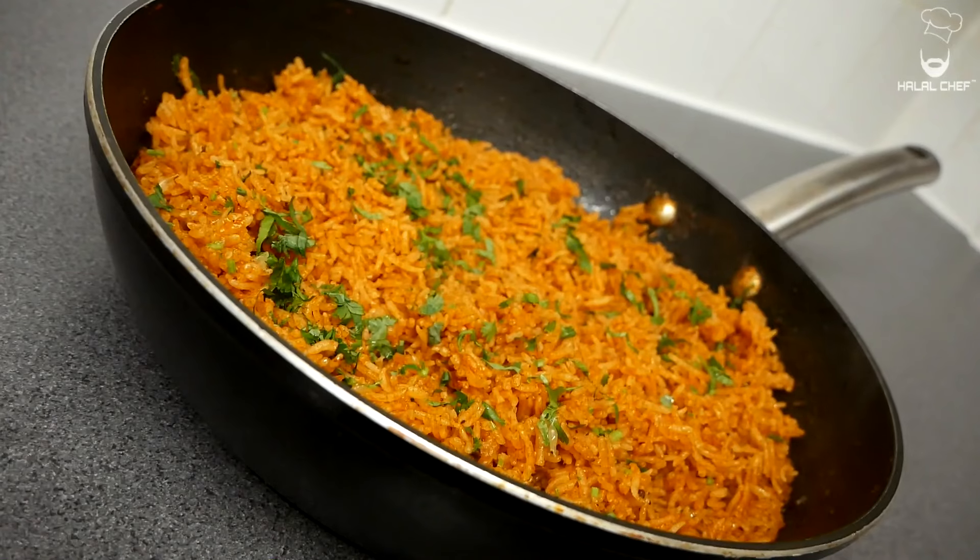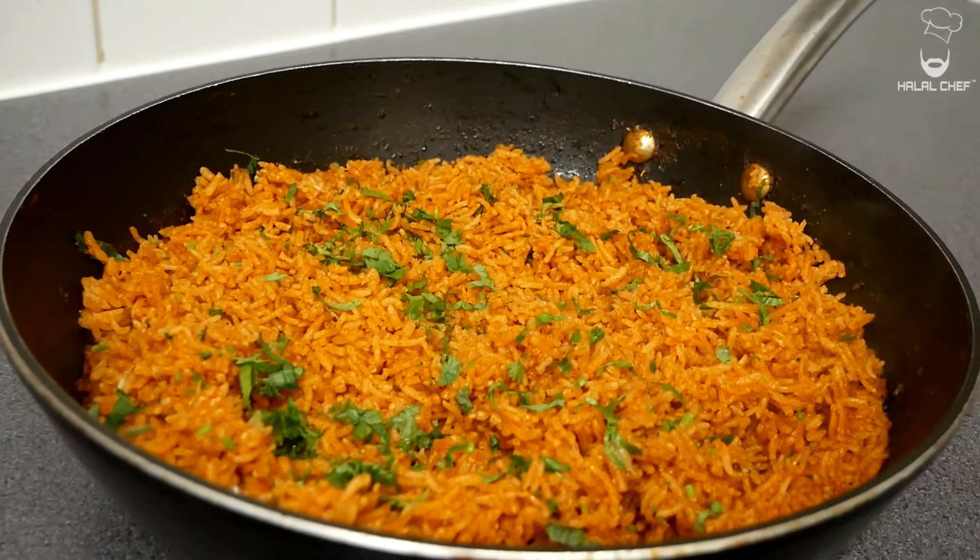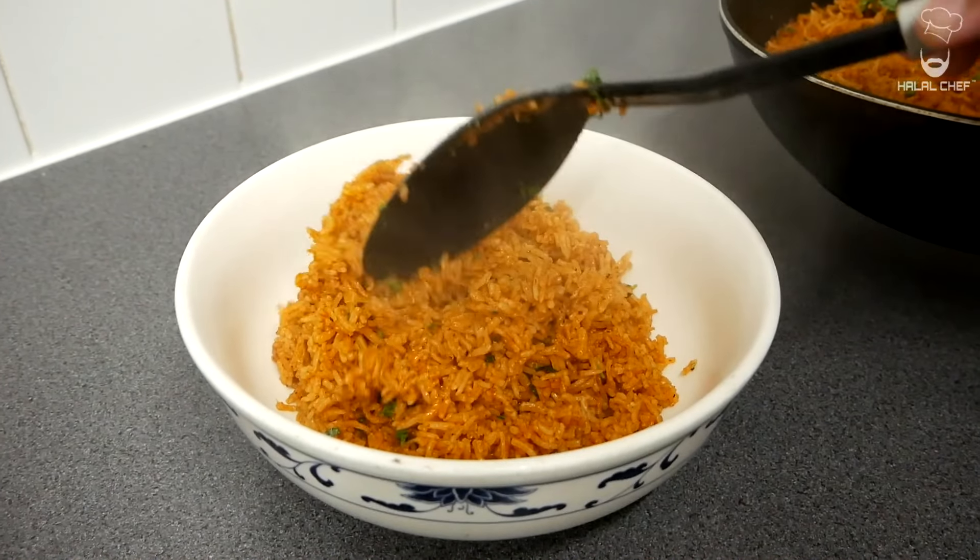Let's check the rice — bismillah, those look so good! Fluff them up with a fork. One of the best Mexican rice you're going to try. Garnish with some fresh coriander and a squeeze of fresh lime juice for freshness and tang. Those rice are absolutely amazing — mouth-watering Mexican rice done!